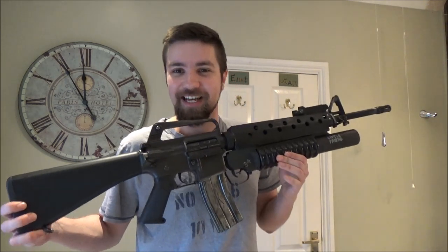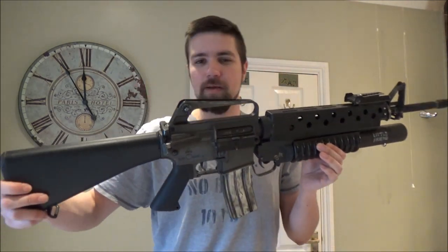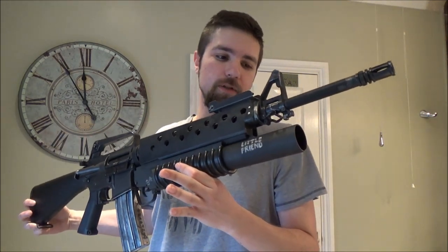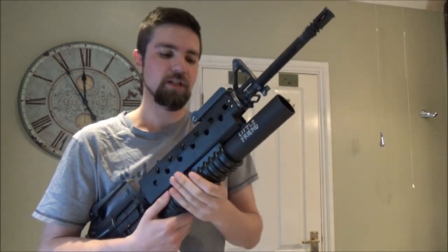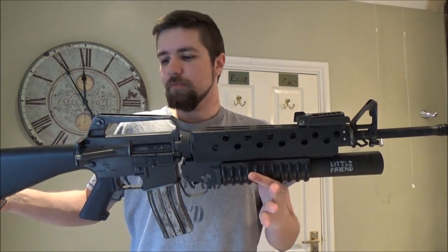Thing number two. Previous viewers of this channel and friends of mine will know that I bought the Symer M16A1. I've done a lot of modding to it. Well, the modding has not stopped. I've managed to build one of my favourite weapon combos of all time. Look at that — that's the Symer M16A1 with the G&P M203 long version grenade launcher, i.e. the earlier version of the 203. Later on they actually reduced the barrel length because they realised they could make it shorter and maintain the same velocity and effect.